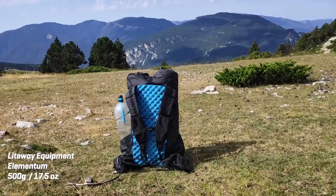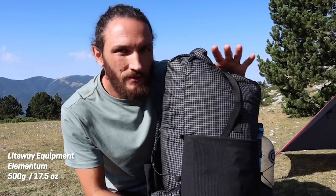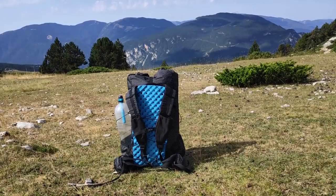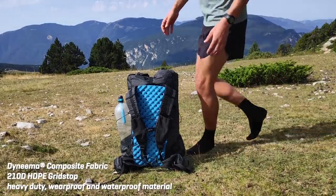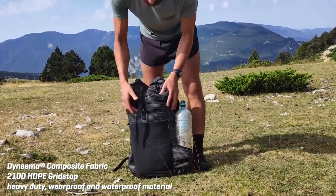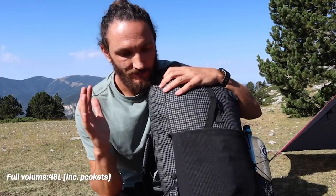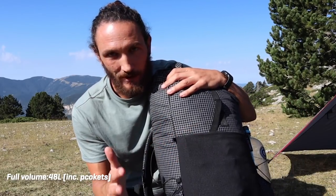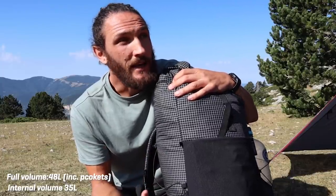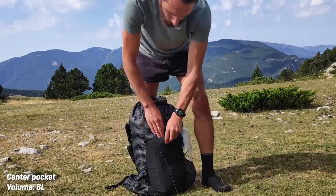The pack is from Lightway Equipment. They are a small ultralight gear manufacturer out of Ukraine. This is made from DCF, formerly Cuben fiber. It's extremely light — less than 500 grams. Each model is a little bit different as they are handmade. I looked long and hard to find a manufacturer in Europe doing really good quality stuff with all the features I wanted.